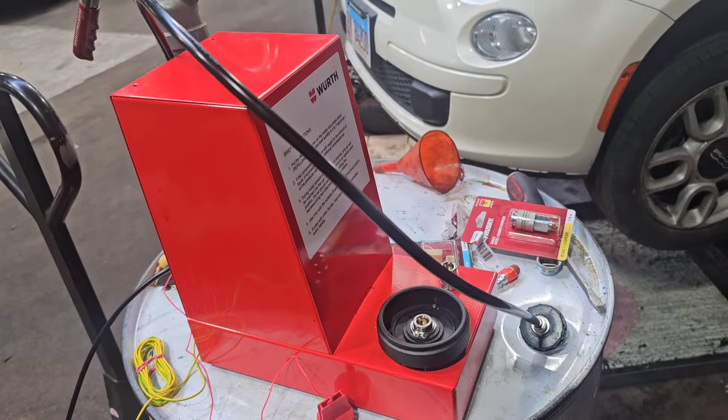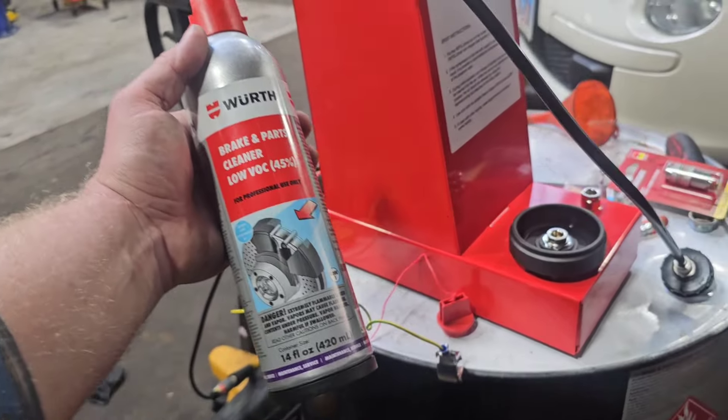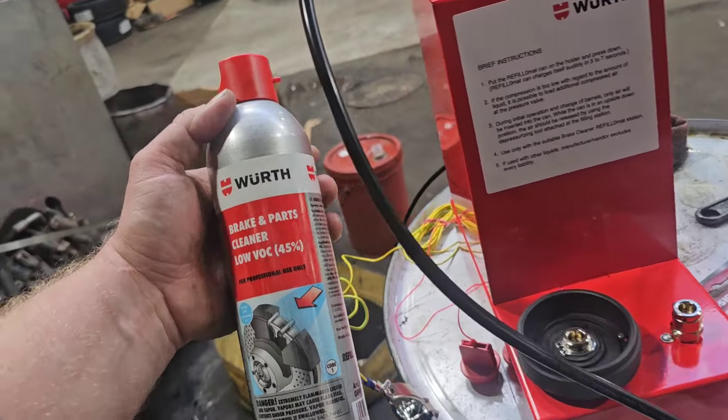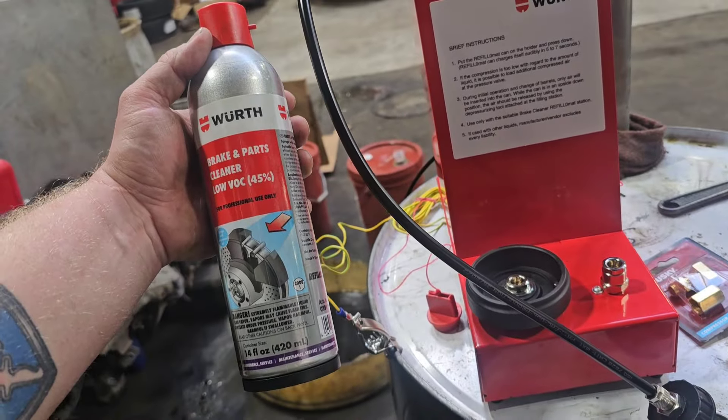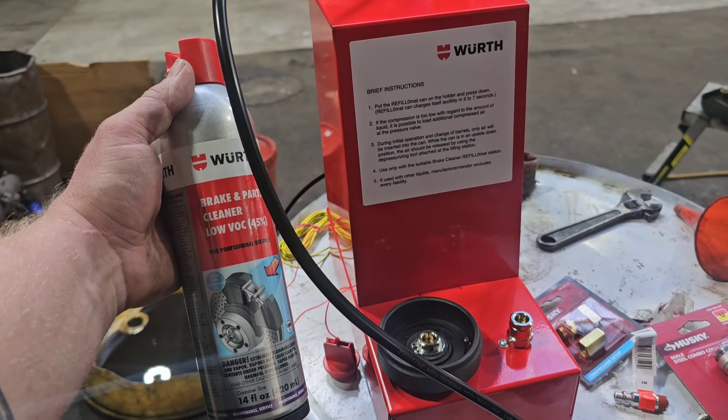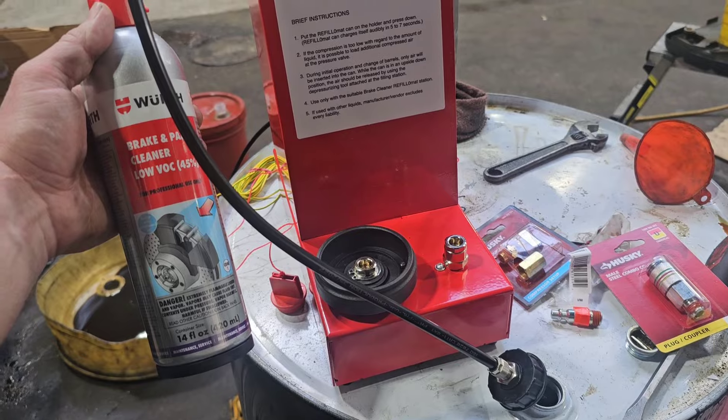That's a new refillable system that we got, but it's actually been out for years — I can see videos as far back as 11 or 12 years ago. Just an awesome system. I don't know if you guys have ever seen this, I thought it'd be interesting.